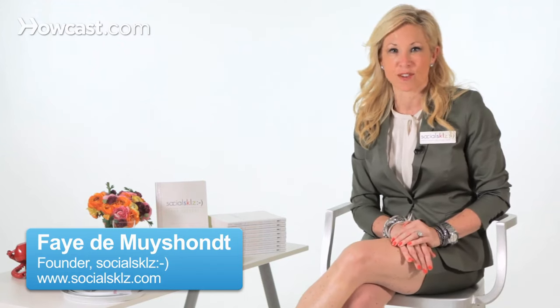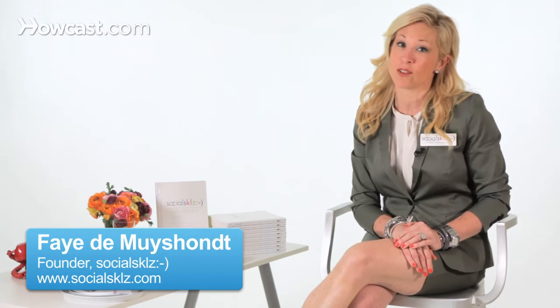Hi, I'm Faye Desmoishant here with you from Social Skills to chat with you about how to shake hands. There are a few really important aspects to shaking hands. Number one, you should be standing up when you shake hands. No matter where you are, you should make sure you're standing up to shake hands.